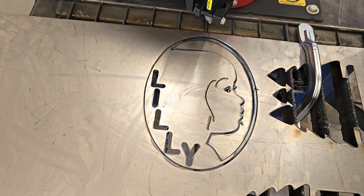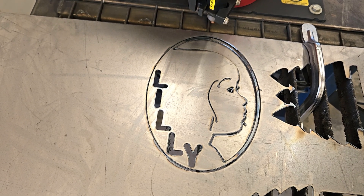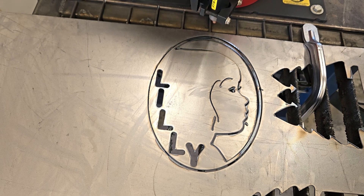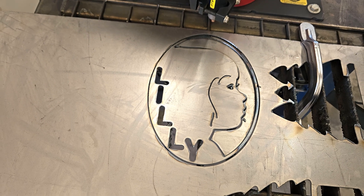This is kind of a quick little project. It took me a little while to draw, but it's a pretty simple little project. I'll get it removed from the metal and we'll clean it up and see what it looks like. Maybe put some paint on it.